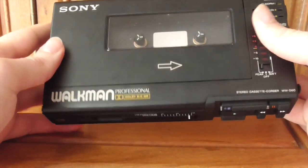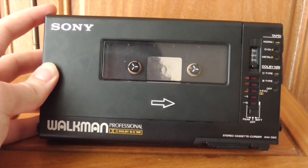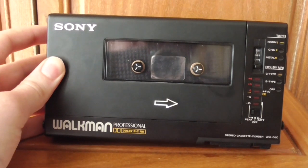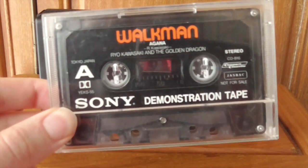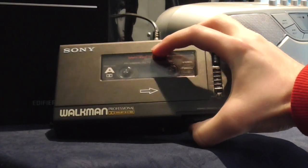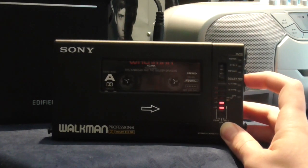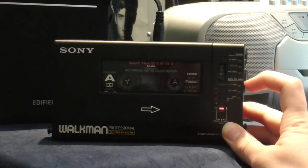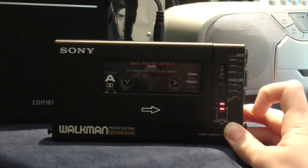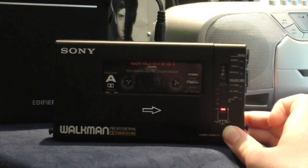If you have the AC adapter, as I do, you can run this off external power without burning through batteries. Now we'll take the trusty Sony demonstration tape, whack it in, and hear how it sounds. That's with Type C reduction, that's with Type B reduction, that's with no reduction — I prefer to have it on Type C. Nice clear sound. Probably the clearest sounding Walkman of its era.